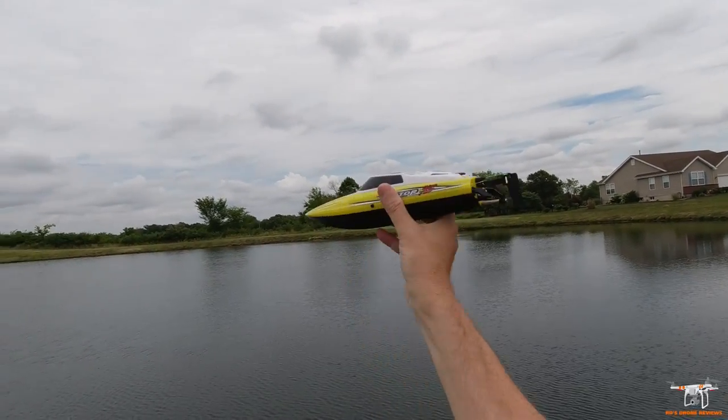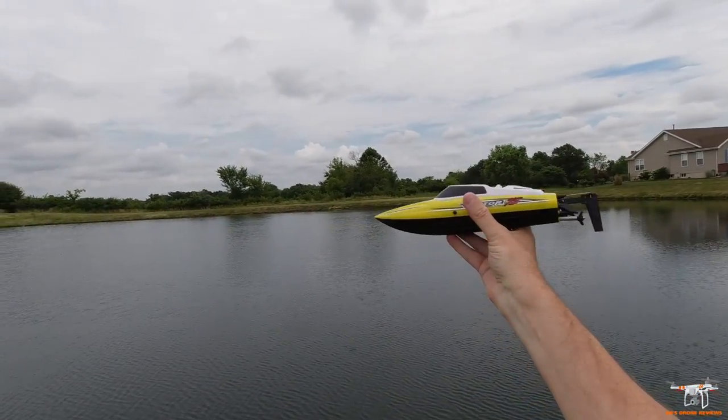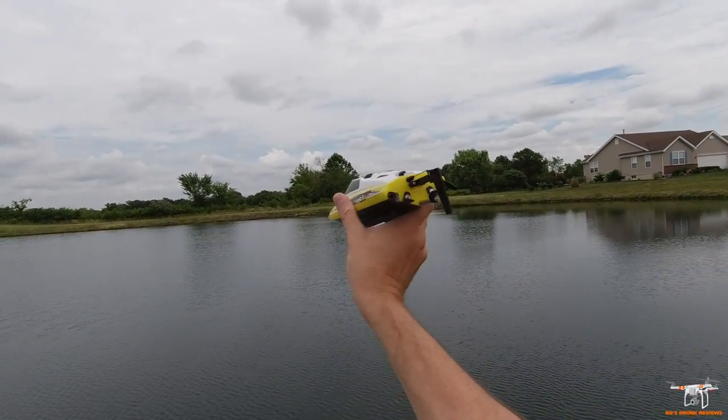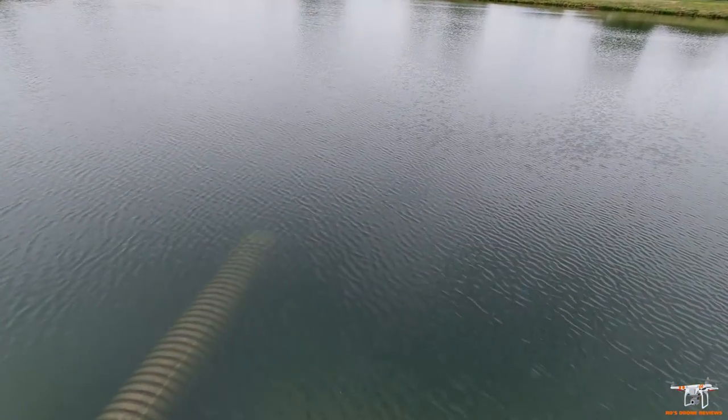That was my only concern from the pool — it just seemed like it didn't have tight steering. We'll see; it may do really good now that I can open it up. Oftentimes these boats might turn one direction better than another. Let's go ahead and toss it in the water and send it out.